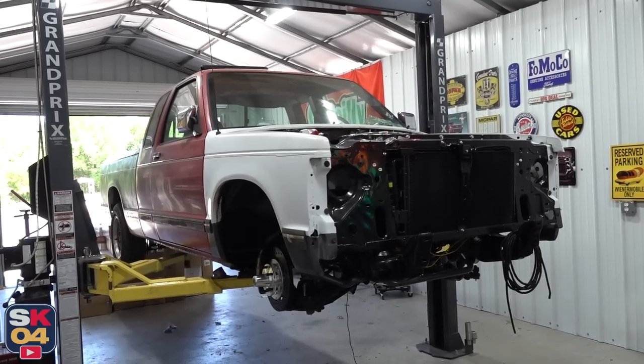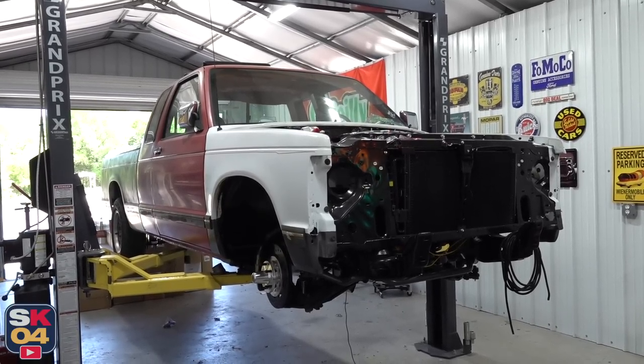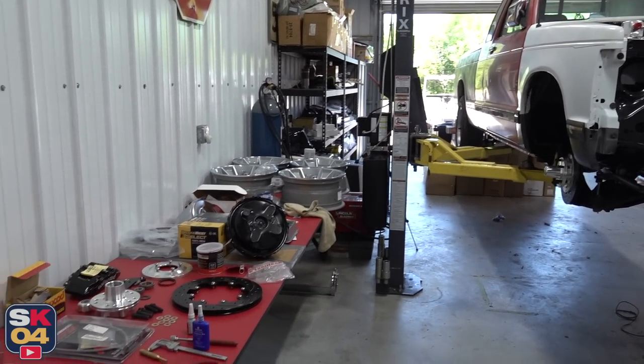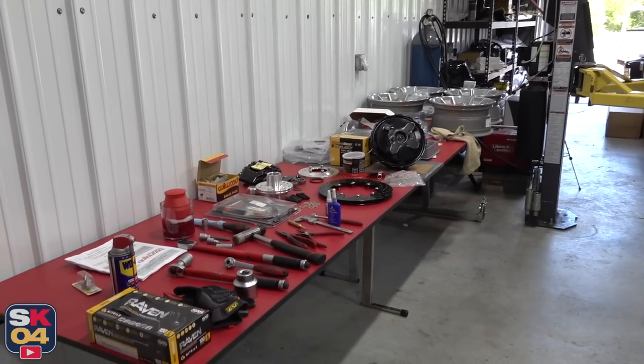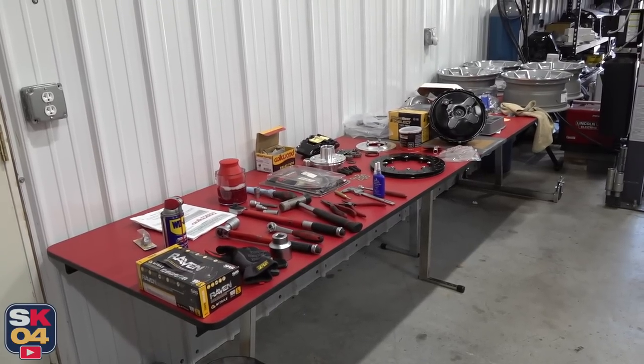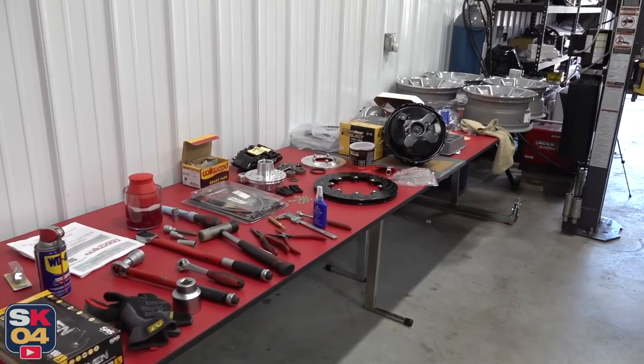Just in case you missed the last episode, I put a link in the description box below. I swapped in a custom rear end into the truck that has a limited slip differential, upgraded axles, and more. It's going to be a pretty sweet setup. I also covered a lot of really important updates just to catch everybody up to this point as far as all the progress that I've been making off camera. The wheels that are currently on the back of the truck are just there for temporary fitment purposes. The new wheels are sitting at the end of this table. I can't tell you guys how awesome of a feeling it is to finally see some kind of wheels back on the truck. It gives me somewhat of a sense of completion that I've been looking forward to for a very long time.